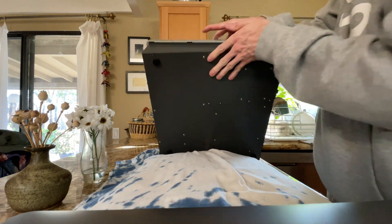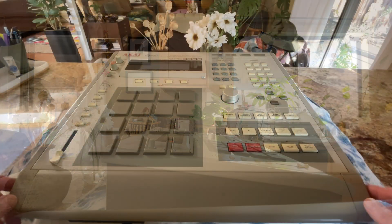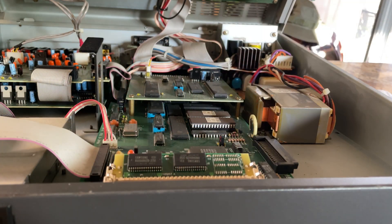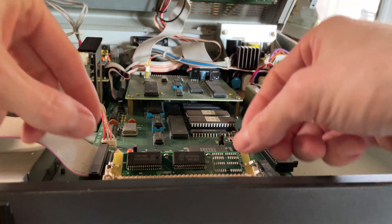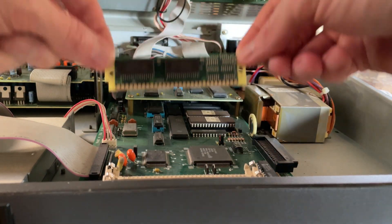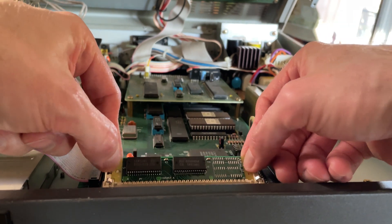We're going to flip the MPC back over and open it up from the front. The memory slot should be the closest thing to you. To remove memory you just move the clips to the left and the right and pull the memory up. To put it back in you just put it in the slot and slightly press forward.